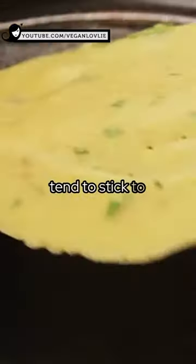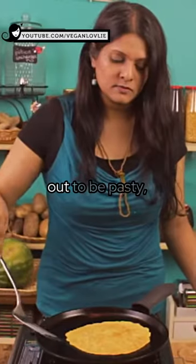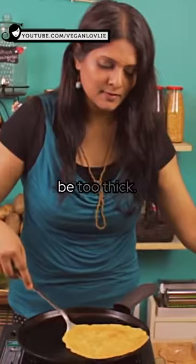Also, the crepe will tend to stick to the pan and may be difficult to detach. If the crepe is too thick or turning out to be pasty, the batter may be too thick.